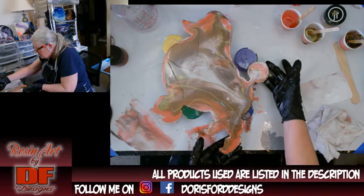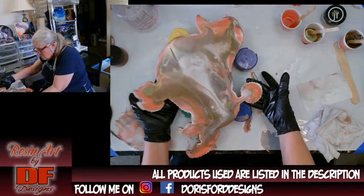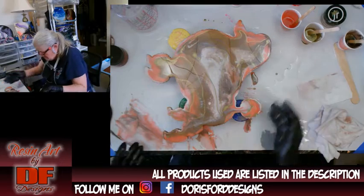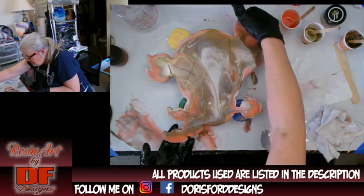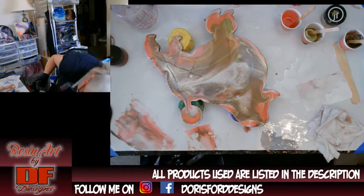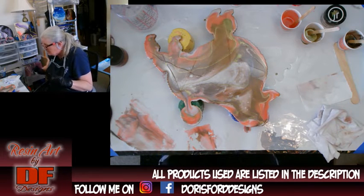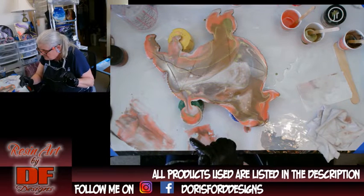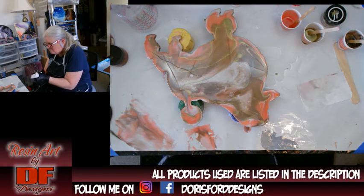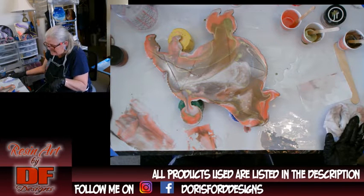I'm also rubbing the bottom of the edge just to make sure I get rid of any drips. I didn't tape the back — I am bad about that. But looking under there everything looks good. I might go and leave her around the edge. I did buy these shapes to do alcohol ink around them, but maybe not.